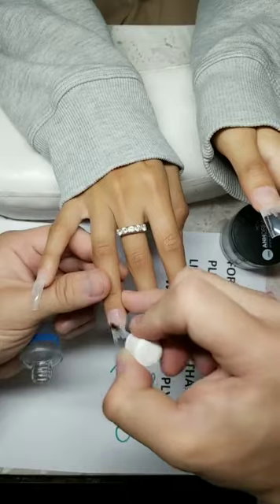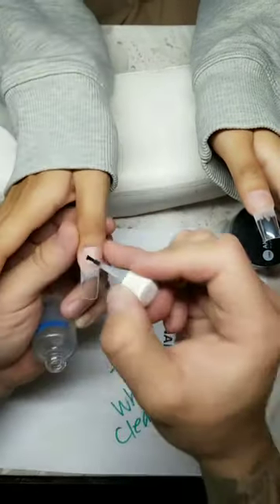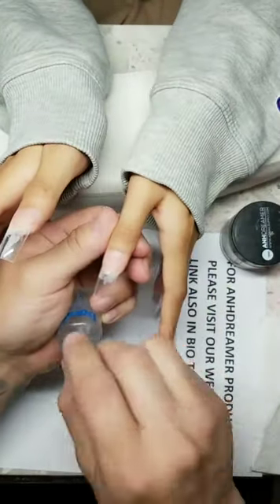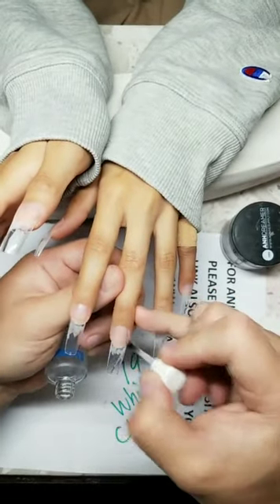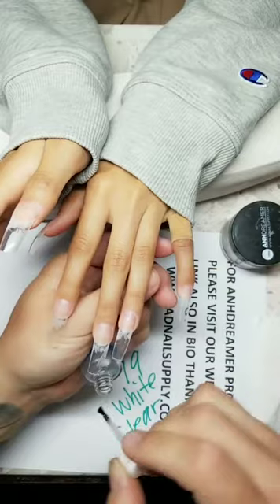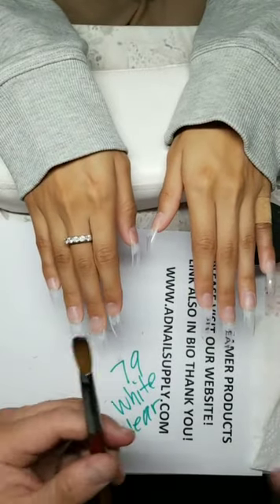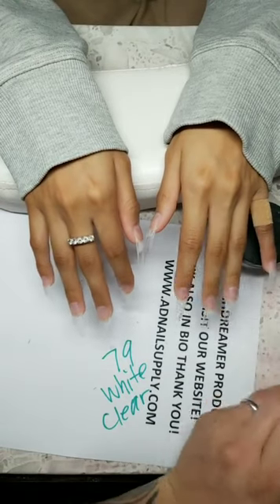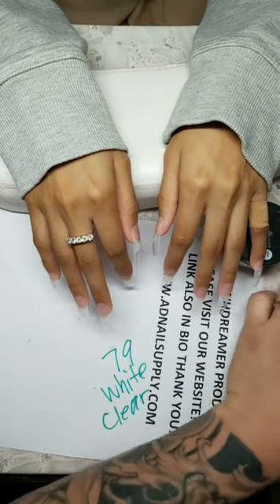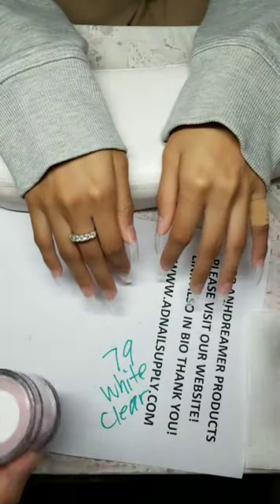Good morning, happy Sunday everybody. I'm tired — worked on the car from 5 a.m. to almost 12 p.m., my body was in pain. We'll do On Dreamer number 16 today — it's beautiful. And number 79 for the ombre white — On Dreamer white.